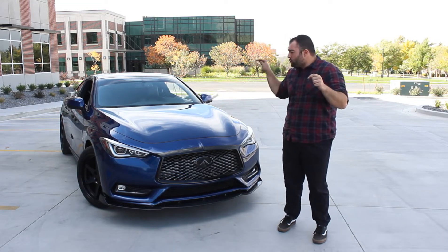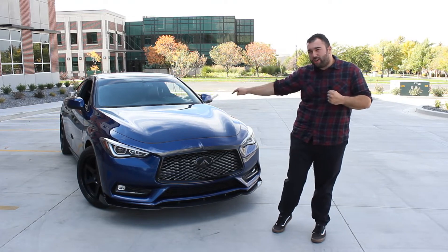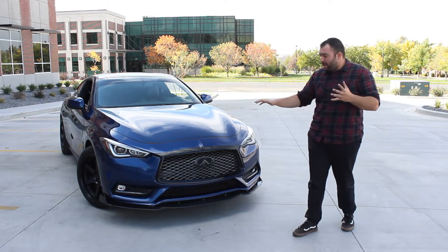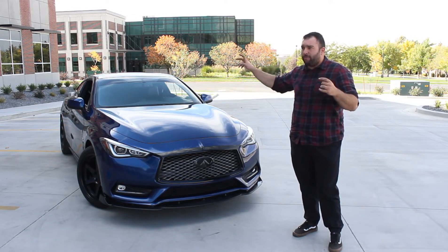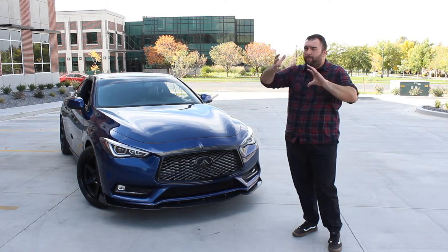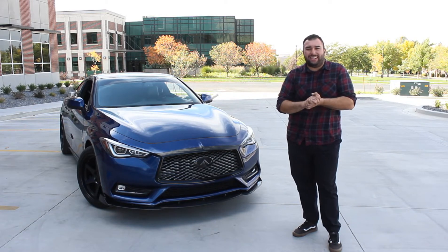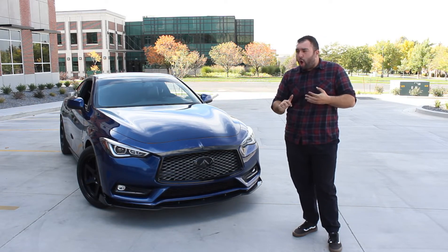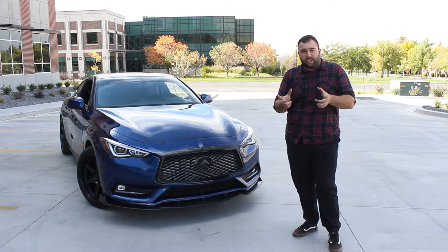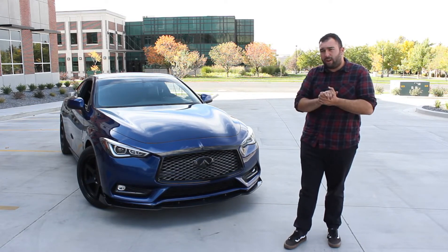In today's video, we're going to drive this car, see how its driving characteristics are, what this magnificent VR30 is capable of, and talk about some other things. One thing that's nice about this base model is it has a traditional steering column to rack. It is electrically assisted, but on the Red Sport, it has this weird coupling system where it can kind of vary the rate of your steering, and other reviewers have said it's very disconnected — almost like playing a simulator with a joystick controller. It doesn't work very good. Luckily, we won't have that problem here, so I already think that's going to be a pro to this Q60.